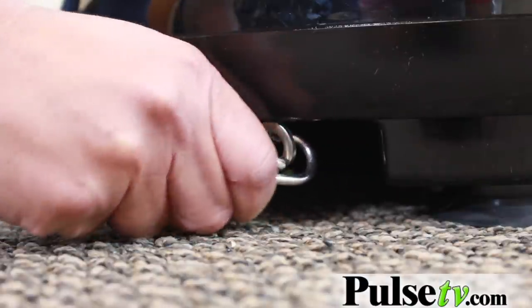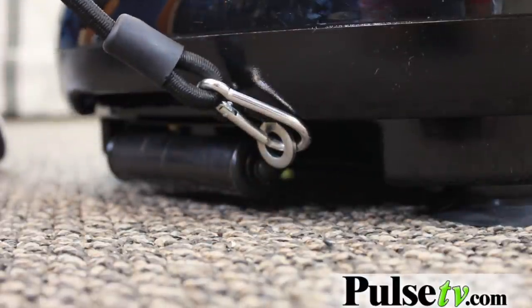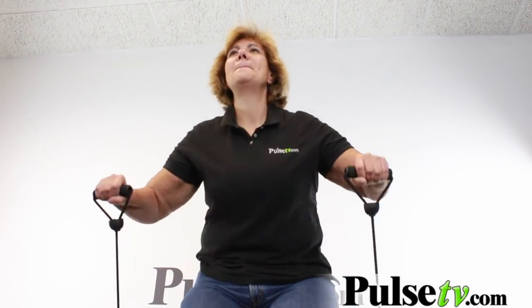It does come with the balancing straps — you just hook them on and they'll give you the little balance that you need. As an added bonus, they also provide tension so you can do bicep curls, different kinds of squats, shoulder raises, and things like that. I think they're even better than having handles — they give you a little extra workout.